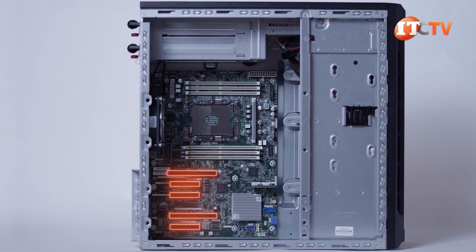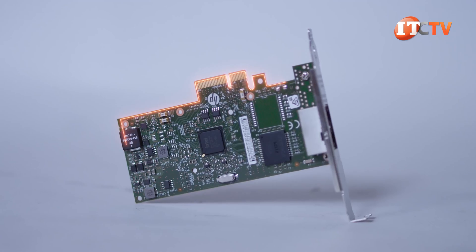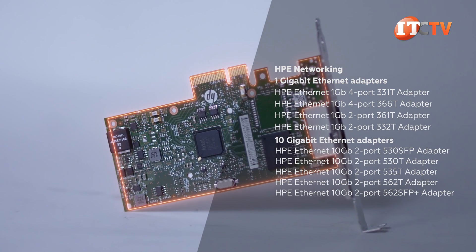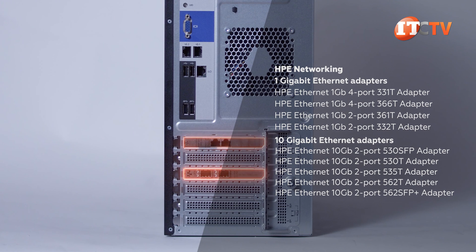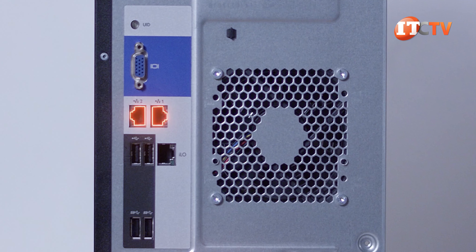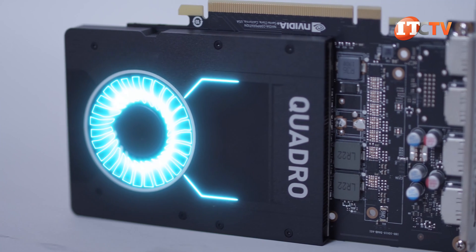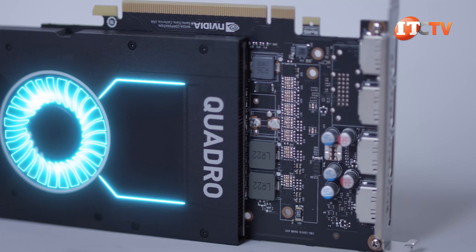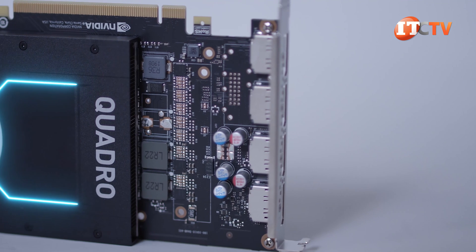Five PCIe 3.0 slots can be used to support additional workloads with advanced RAID controllers. You can also install additional network controllers that support two to four ports, with either 10-gigabit Ethernet or 1-gigabit Ethernet connection speeds, in addition to the integrated dual 1-gigabit Ethernet ports on the back of the system. A maximum of two NVIDIA Quadro P2000 or an AMD Radeon Pro WX2100 graphics accelerators, both single-width cards, can be installed for graphics support.